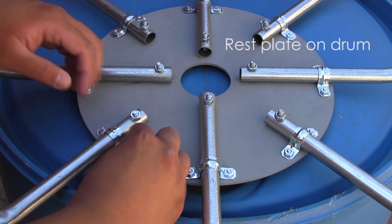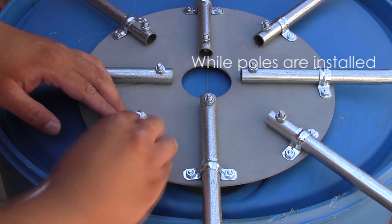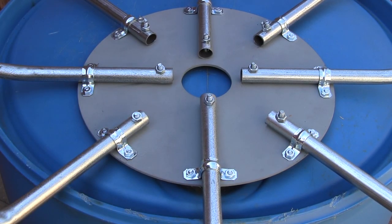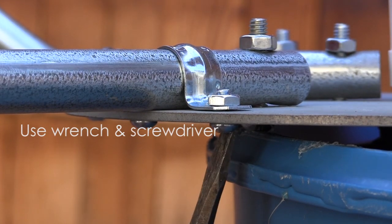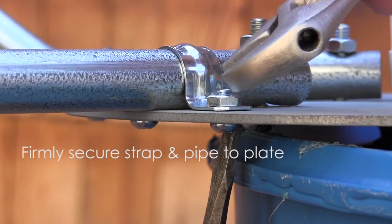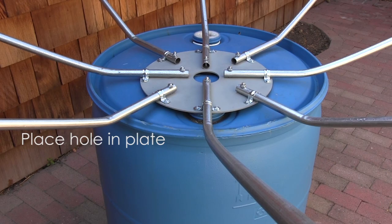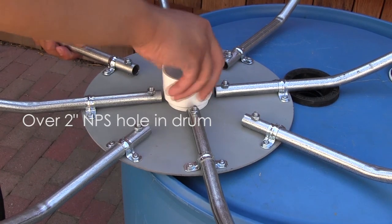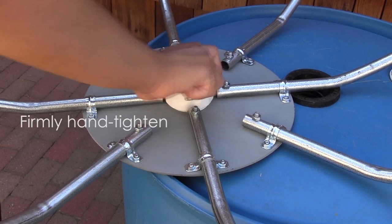Complete the metal frame using the top of the drum to rest the plate on while each pole is installed. Using the adjustable wrench and screwdriver, firmly secure each pipe strap and pipe to the metal plate. After the frame is completed, the hole in the plate should be placed directly over the 2 inch NPS hole in your drum tank. Simply thread in the adapter and firmly hand tighten.